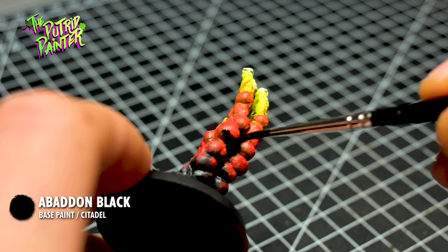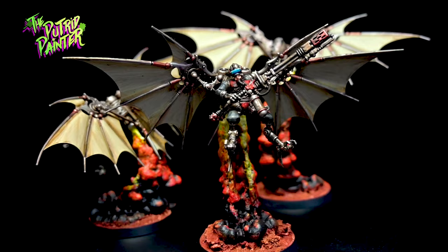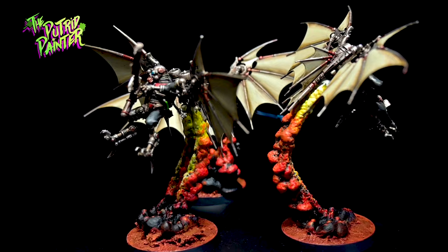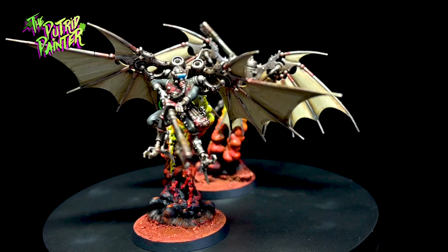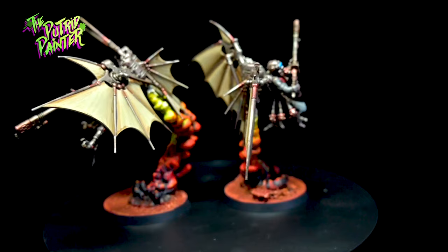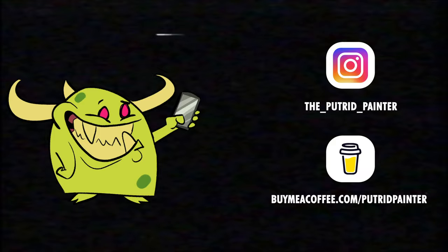Here we have a unit of jump-packing cyborgs ready to fry anyone who tries to get too close to an objective. They can deep strike, so it's actually just perfect to drop them on an objective somewhere. I'm really happy with these flight stands as well, as I really don't like the transparent ones that come in the box. In my next video I'm going to paint a Chaos Knight War Dog for my World Eaters army, and I'm going to do some reposing because I have a fun idea to tell a little story with this model. In the meantime be sure to check out my Instagram for pictures of current projects and behind-the-scenes stuff. Thanks for watching!